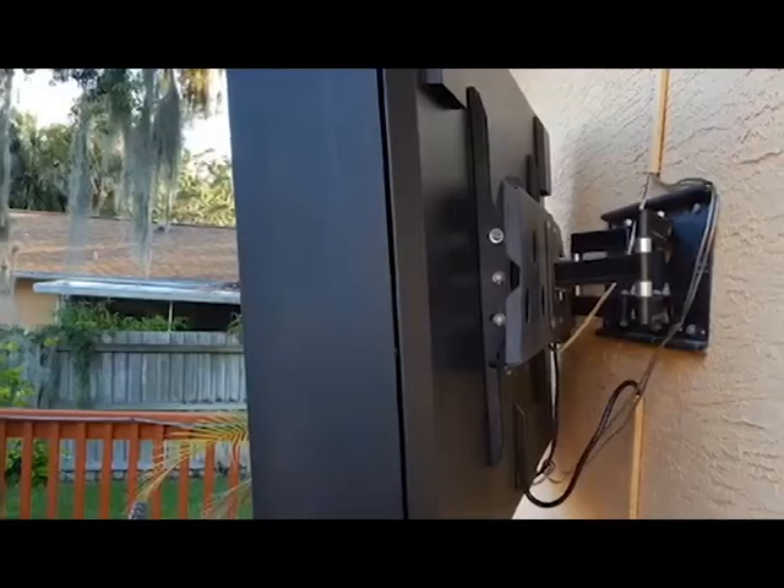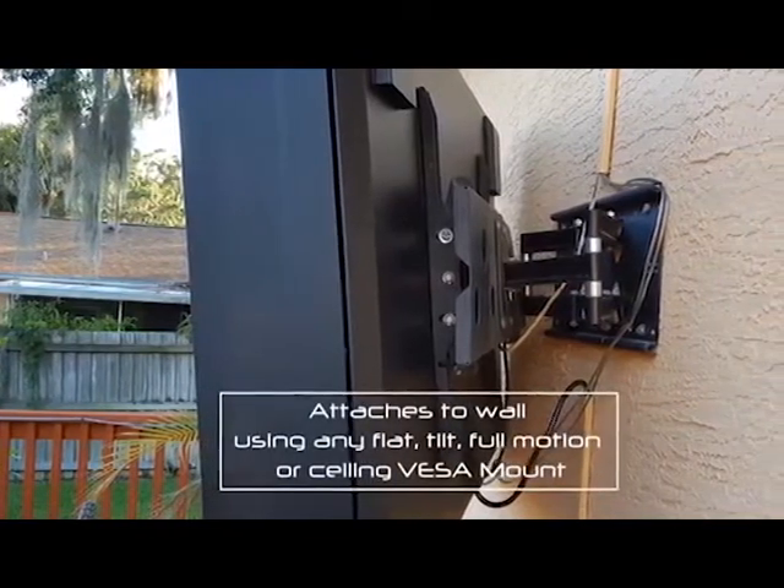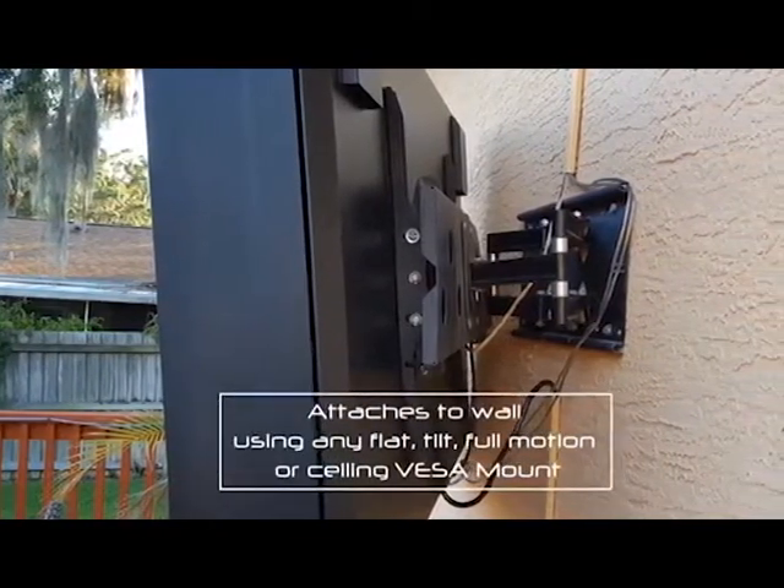The TV Shield Pro can be mounted using any appropriate flat, tilt, full-motion, or even sealing VESA mounting system.